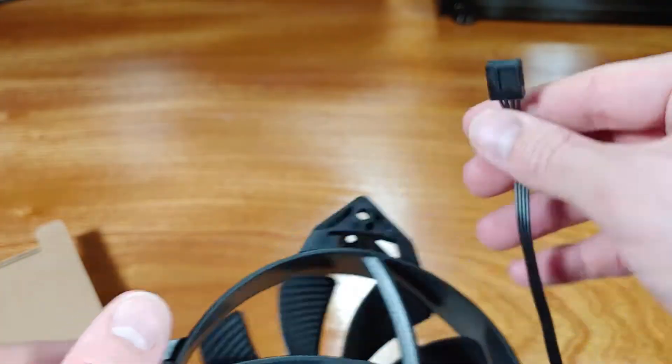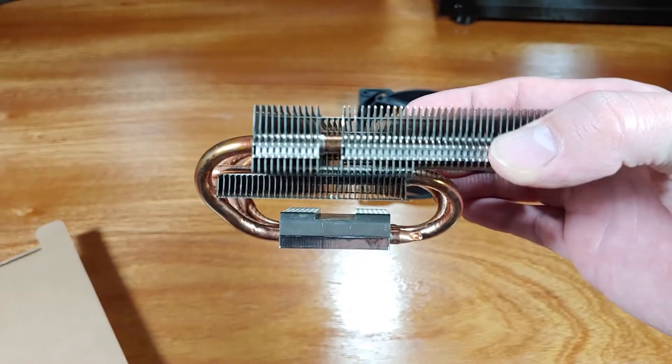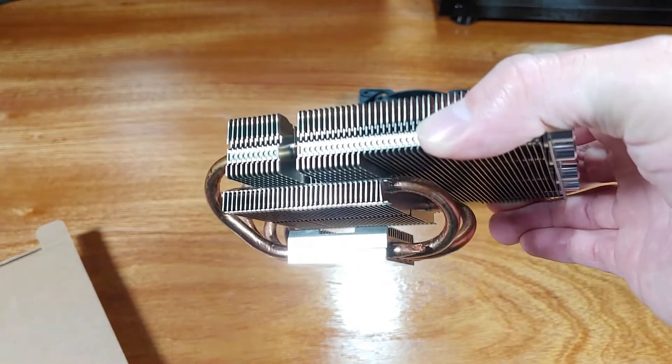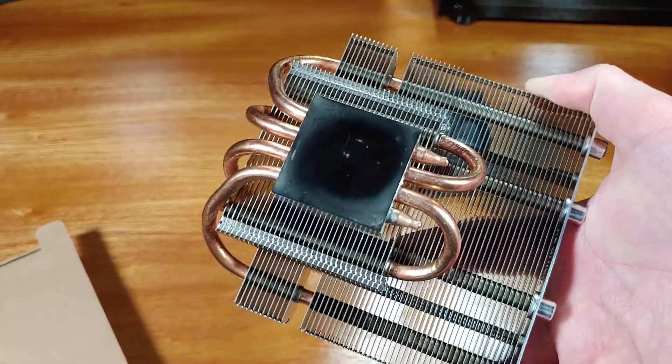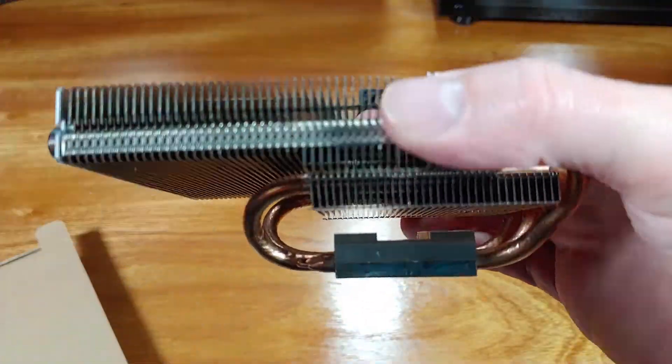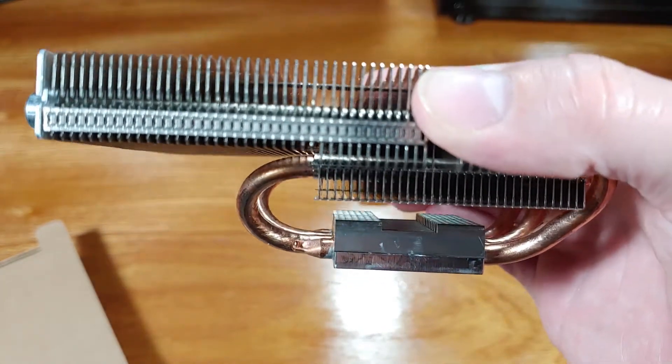The heatsink has four 6mm heat pipes that run through the base plate. The Shadow Rock LP has a C-shaped profile, allowing it to fit into many smaller cases. There's a main fin stack on top of the heatsink with a smaller fin stack underneath, providing a little extra surface area to remove more heat from two of the four heat pipes.